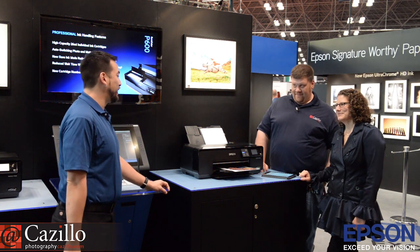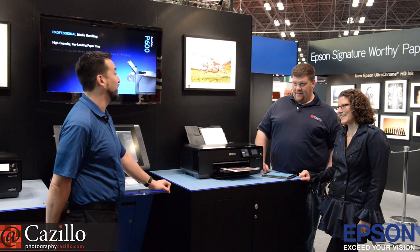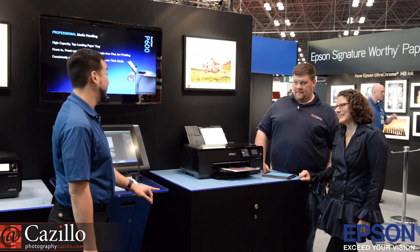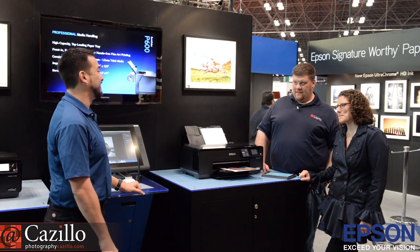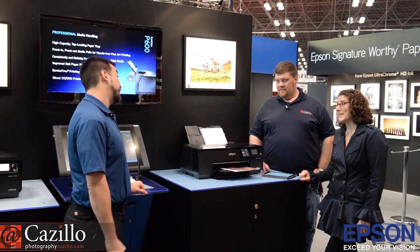What's it like to work for Epson? It's great. I've been with Epson for 15 years. I started in QA and moved up into product management, and I've been there ever since. I love it. It's a fun group of people to work with, especially in professional imaging, and we have probably some of the coolest products in the industry.